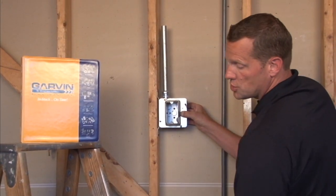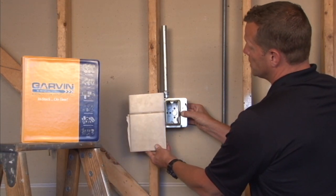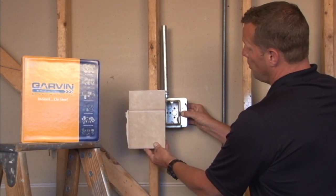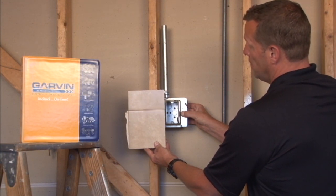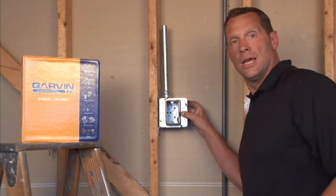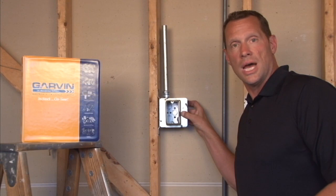Very important to remember when choosing a two inch raised ring: your finished wall surface must come all the way up to the edge of the ring, or your devices may not install properly. For these and other great products and a full line of device rings, visit us online at GarvanIndustries.com.